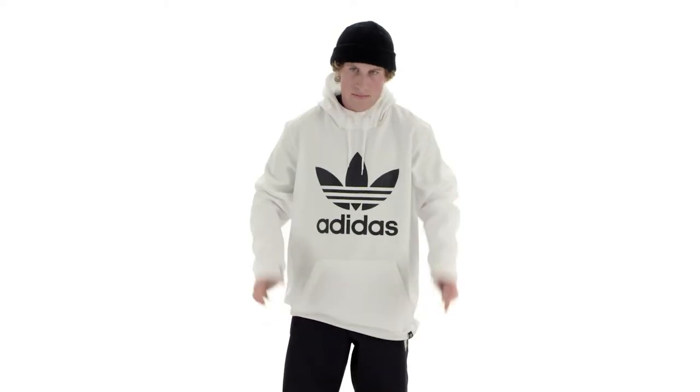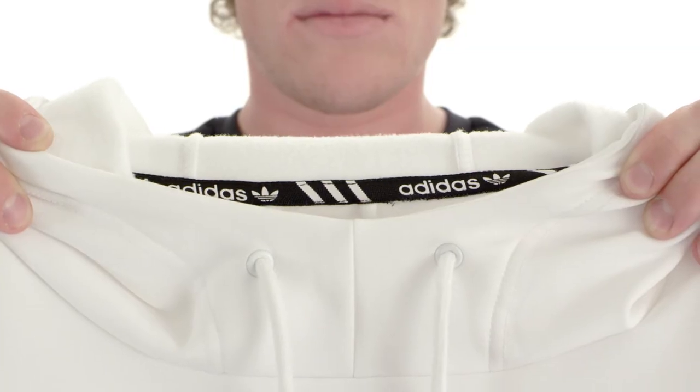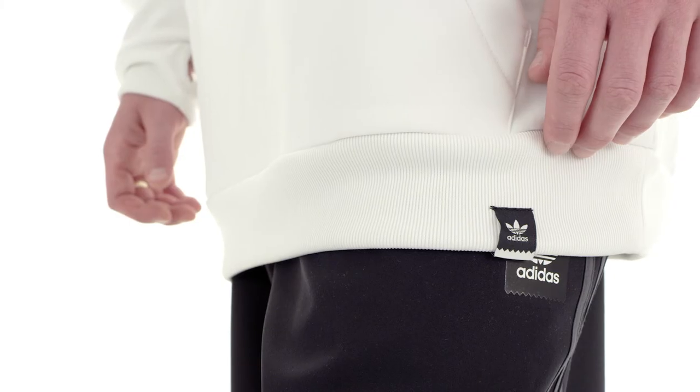Cut long for full coverage, the Team Tech Hoodie is built to handle the cold. It features a zip kangaroo pocket with an internal media pocket, a drawcord adjustable hood, back neck tape with printed linear trefoil logo, ribbed cuffs and hem.